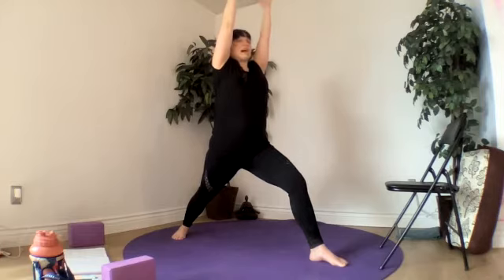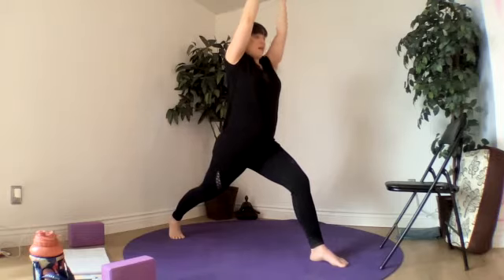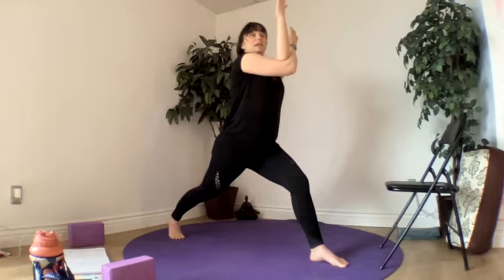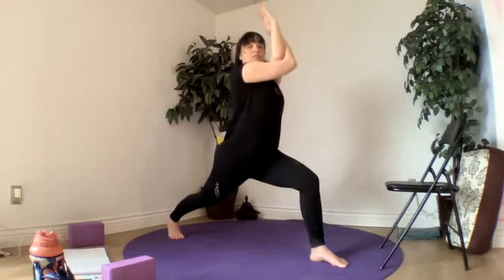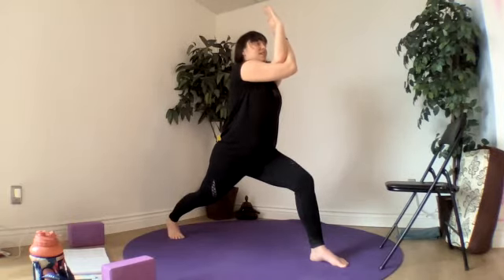Adding in a little more balance to our warrior one — we turn it into a lunge, lifting our back heel. Our right elbow coming in front of us, our left elbow going underneath. You can lift those elbows up towards your shoulder height, give yourself a hug, or move into eagle arms — palms come together. Sink into our legs — you can have a chair underneath your hip.